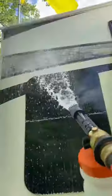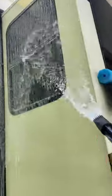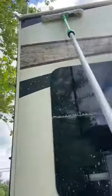Go ahead and spray down the entire RV. Let the product do the work — let it sit for a few minutes. This way all you have to do is take a brush and just lightly agitate it around.